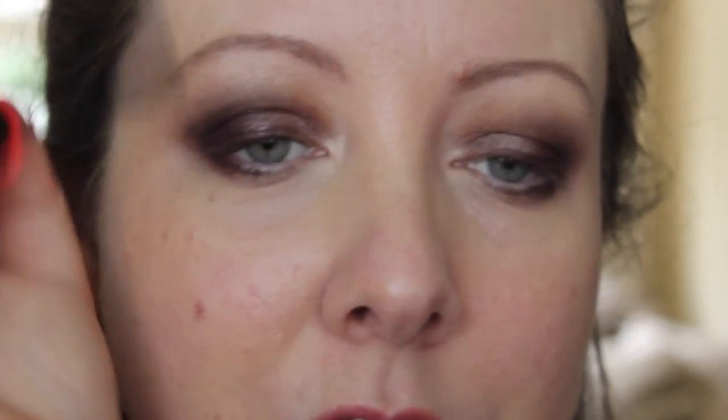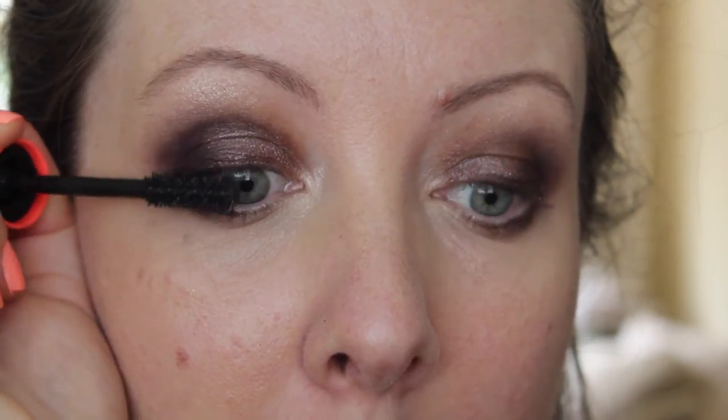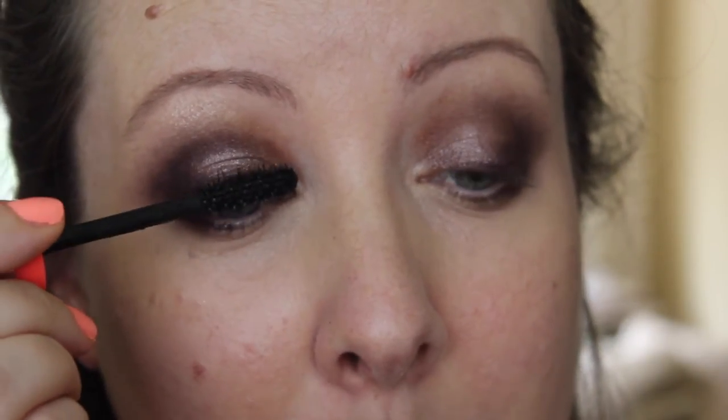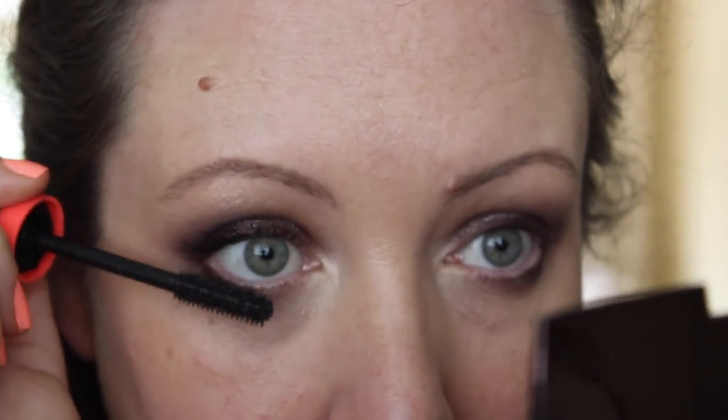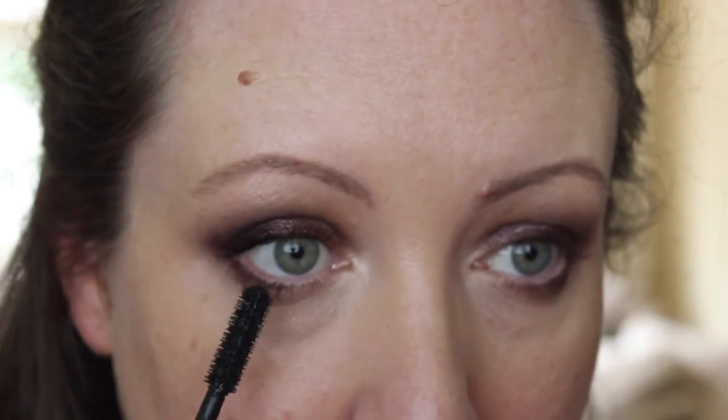Mascara time! We're going to use the Bourjois Volume One Second Mascara because I love it - it gives loads of volume, length, thickness and curl, and it's one of my favourite mascaras of the year so far. The wand is pretty big so you have to be a little bit careful on the inner corners. I always add lots of mascara to the outer edges of the lashes because I like to go swoosh. I can take it below as well. I wore this look in my July favourites and also to the Her.ie Awards.